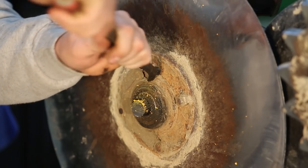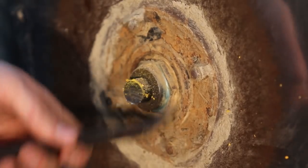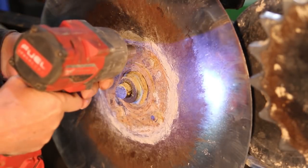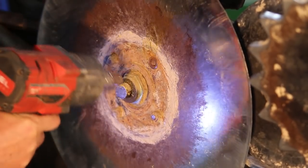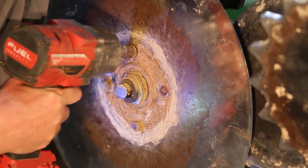Now you'll need to clean all of the debris off around the disc blade and around the 1 and 11/16 socket because this piece will be disassembled next. Using a 9/16 socket we're going to remove all the 3/8 lock nuts to enable us to remove the disc blade, preferably using an impact socket.